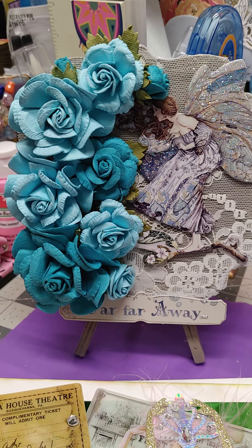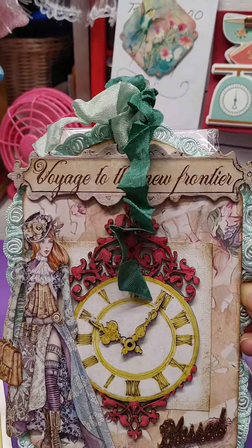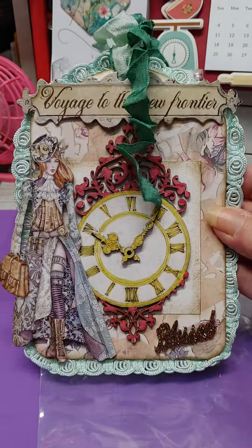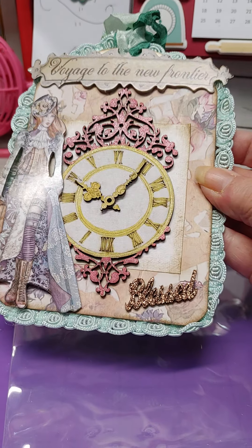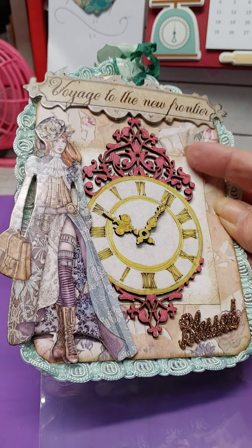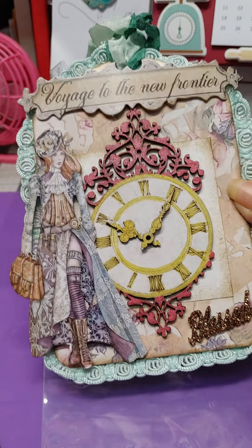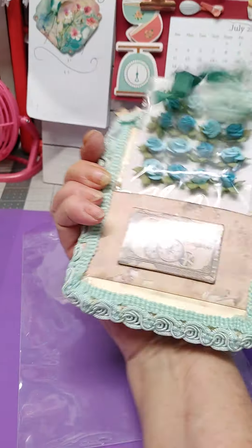Then I was messing around and made a tag, and I think it's just gorgeous. It's on one of the big ones. It says Voyage to the New Frontier and then Blessed. It has got a wood chip piece of the clock and I just painted it and then added it on to my papers and I added the trim around it.